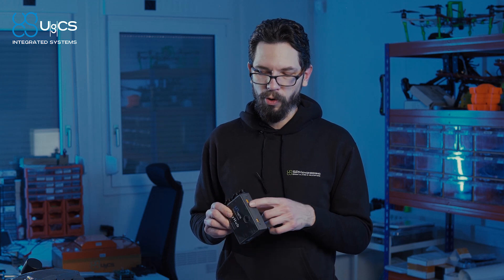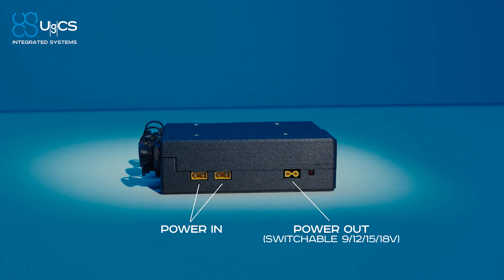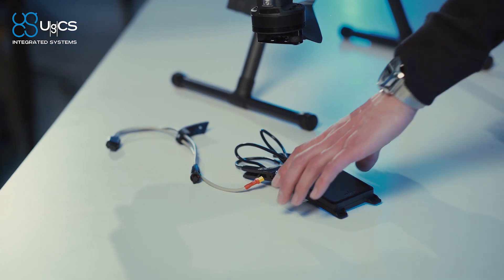It can be powered from up to 60 volts of drone power. We have a power pass-through port from the drone and a configurable power output that can be set to 9, 12, 15, or 18 volts.